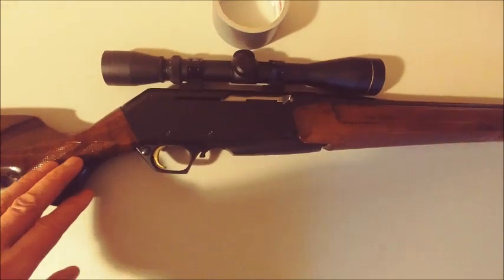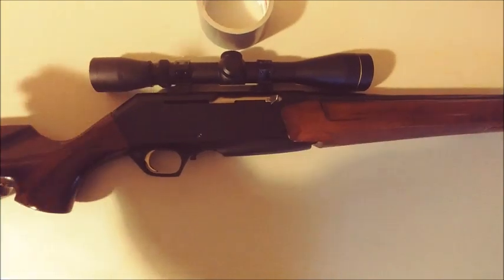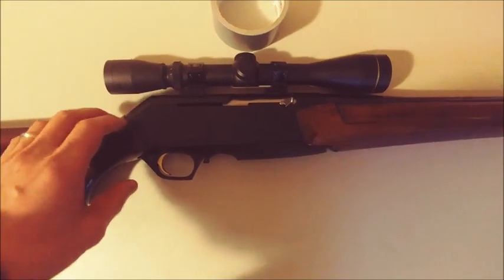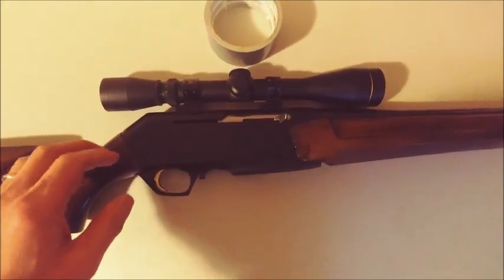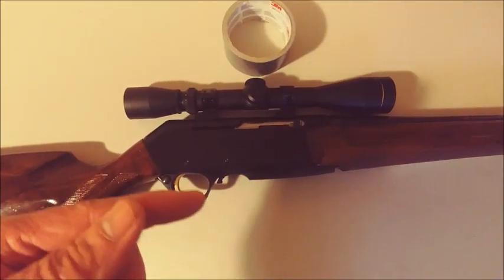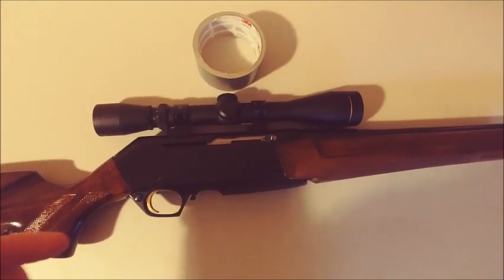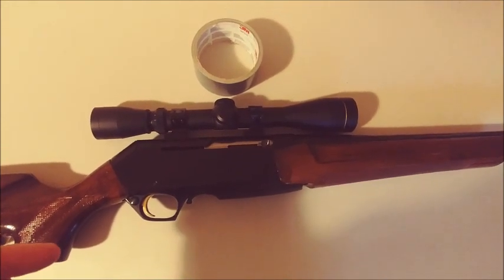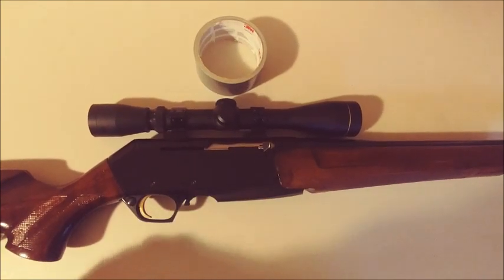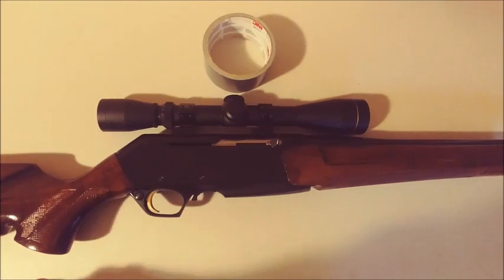One thing I'm not happy about with this rifle is the trigger. The trigger is actually pretty light — it feels like around 4 pounds — but it's really mushy. It's got a lot of drag before it actually clicks. And when the hammer hits the pin, it doesn't hit very hard. I found out that I have a problem shooting 7.62 because it makes only a small dent, and about half the time it won't actually fire. So I don't shoot 7.62 anymore — I only shoot .308.